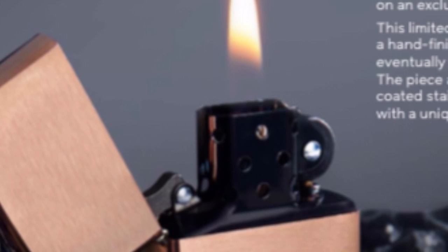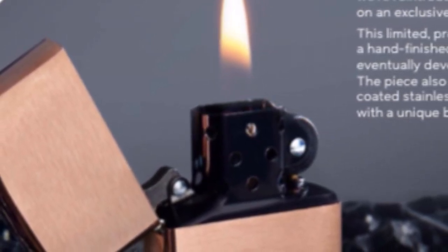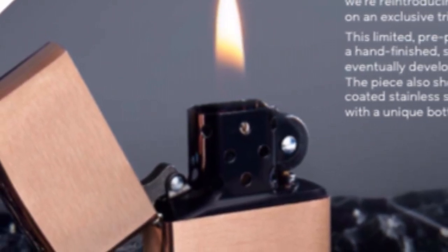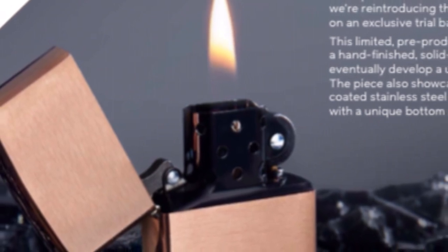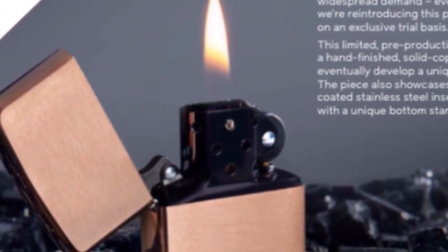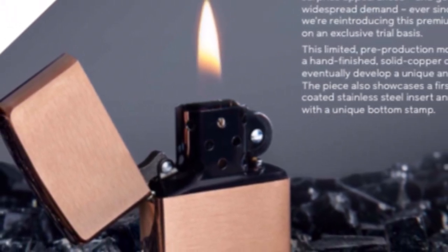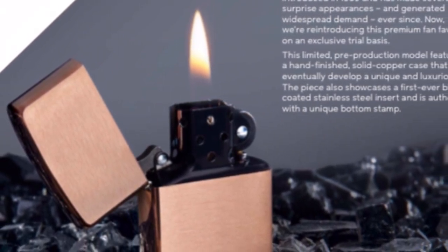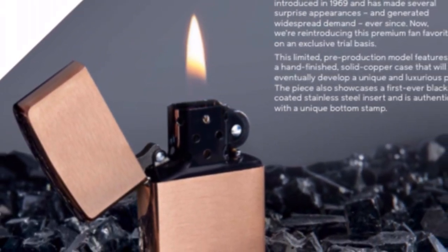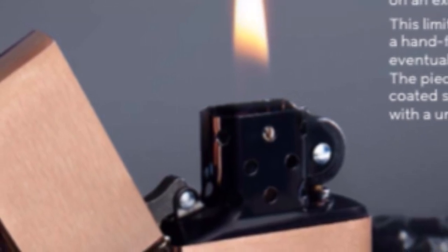Nobody is going to fork over $300 to $400 for one of those when they can get this for $75, which I'd much rather do — with the insert and everything. I don't control the market so we'll see what happens. But I think you won't see the old copper Zippos for sale as much until these run out. Then the people who didn't jump on them will see these going for an extremely high price, and the old ones will probably stay around the same.